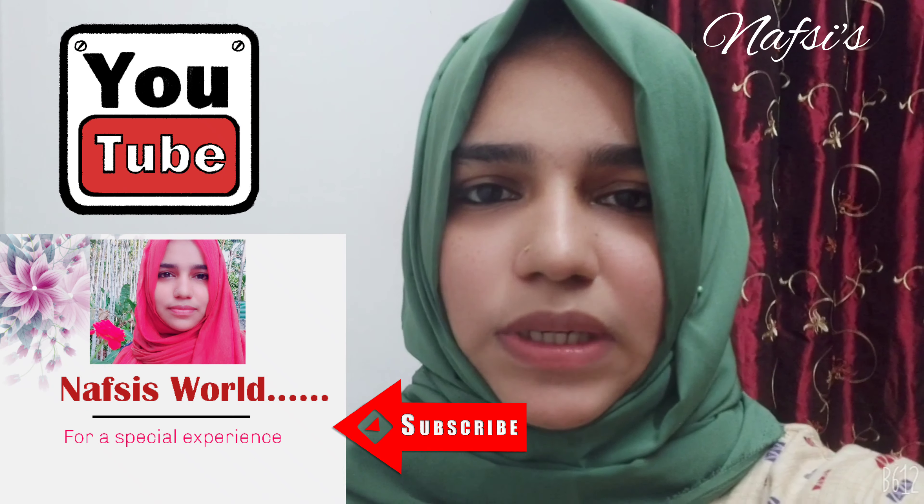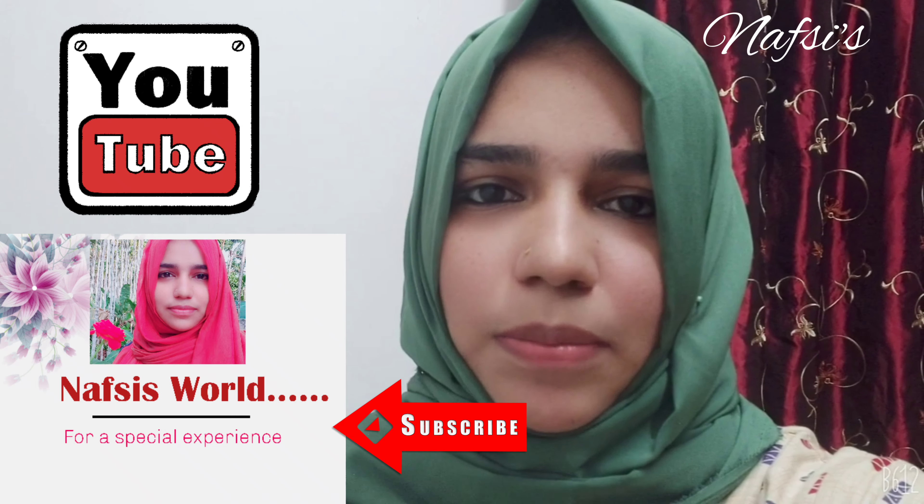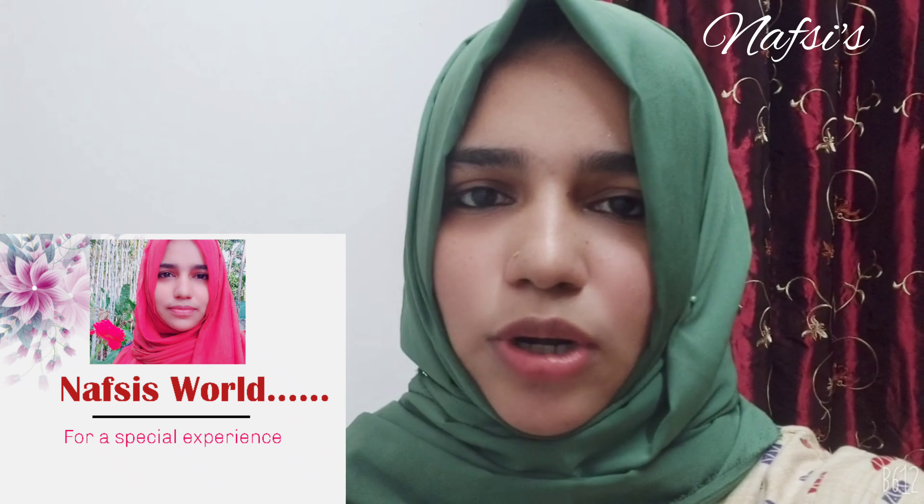Subscribe or subscribe. Like and share. Click the bell icon so that you can use the notifications and updates.